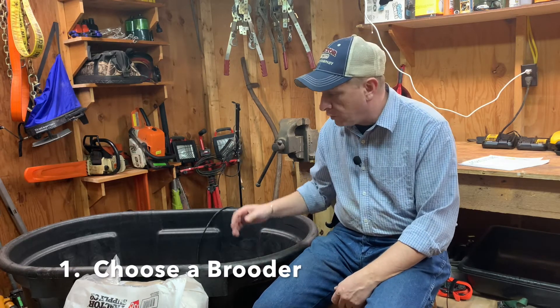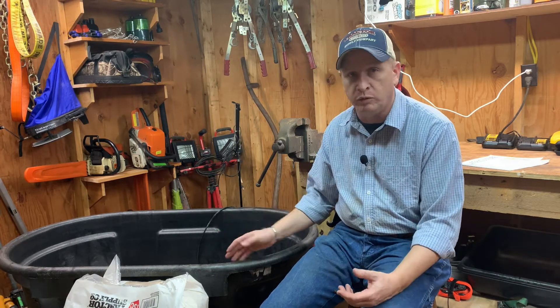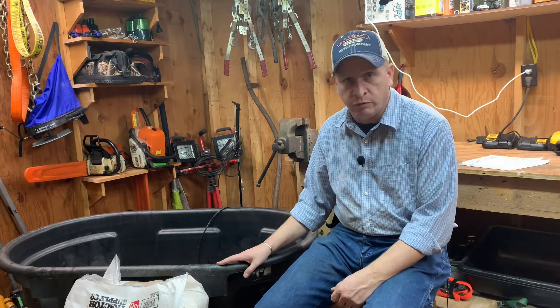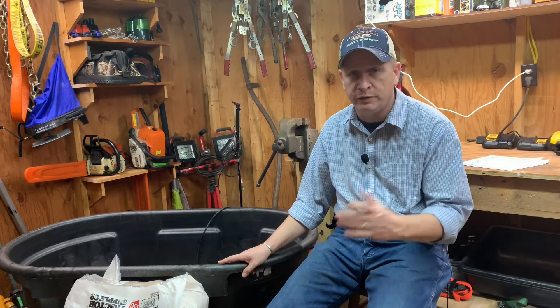Tip number one: select an actual brooder — something you're going to keep your chicks in. For demonstration tonight we're showing this stock tank. We have a number of these around the farm, but yours doesn't have to be nearly this big or this formal. You can use something as small as a Rubbermaid tub — an eight or ten gallon Rubbermaid tub works fine. You can even use an Amazon box. Just be aware of how many chicks you've got, make sure they have plenty of room and aren't crowding each other. They'll only stay in a small box a short time because they grow quickly. It doesn't have to be fancy and you don't have to spend much money.